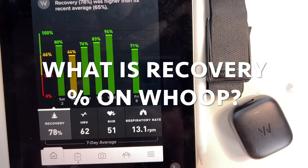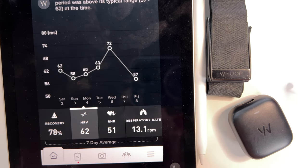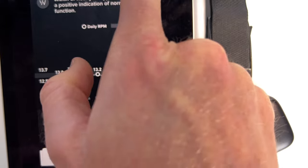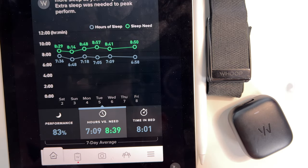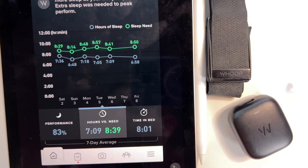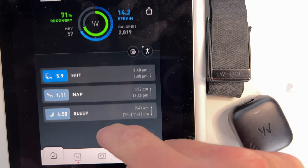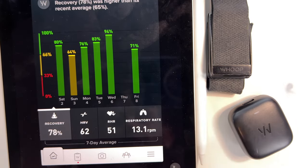What is the recovery percentage on Whoop? The recovery percentage takes into account your HRV, which is your heart rate variance, as well as your resting heart rate, respiratory rate, and sleep performance — basically how much sleep you got versus how much you actually needed. The Whoop 4.0 also includes your blood oxygen level and skin temperature, so if you have a 4.0 device, those metrics factor in as well.